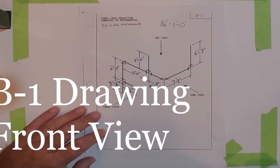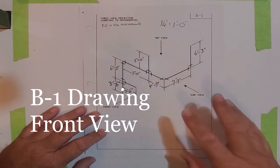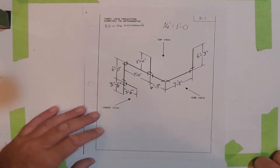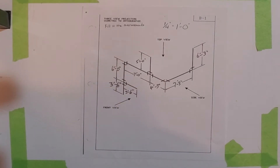Today I'm going to teach you how to do the front view of the B1 drawing. The B1 drawing, which is in front of you, is used in multiple colleges throughout southern Ontario. It's an isometric drawing, and I'm going to teach you how to do the front view orthographically. Orthographic views include a front view, top view, and side view — today we'll concentrate on the front view.